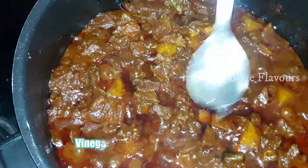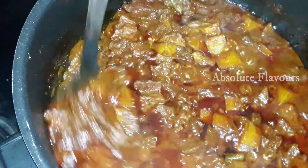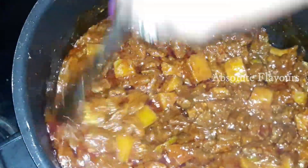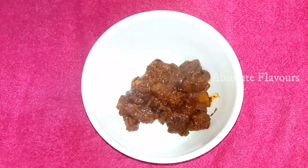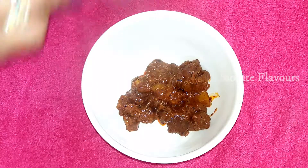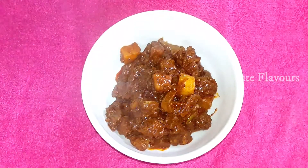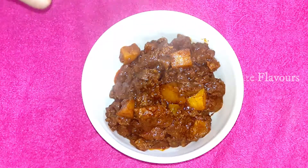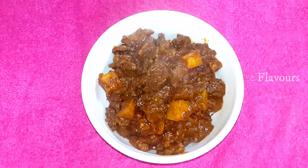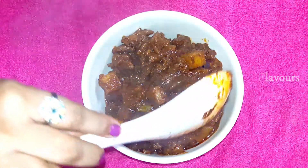Now let's add one teaspoon of vinegar. Since we already added tamarind juice, adjust the vinegar to your taste. Our Beef Buffad is ready — let's switch off the flame and transfer it into a serving bowl. This is a slightly spicy and very tasty recipe. The green chilies and Kashmiri chilies add great flavor, and the homemade masala paste adds a great taste to the curry. Do try this Goan recipe and let me know your suggestions in the comment box. Like, share, and subscribe to my channel — I'll be coming up with more variety videos, so stay tuned!